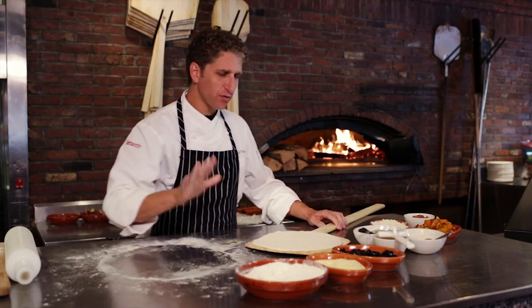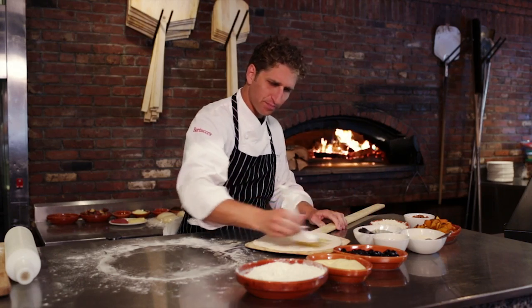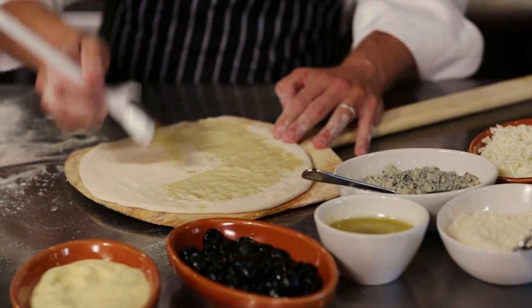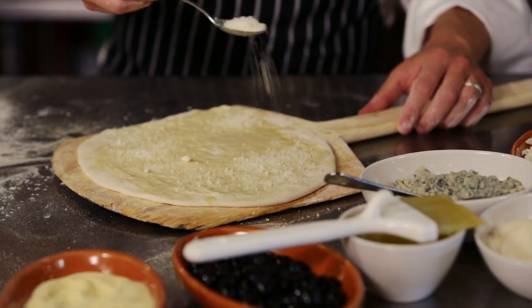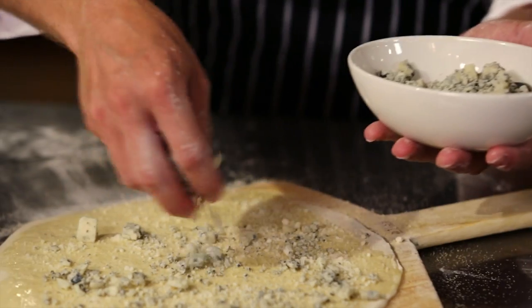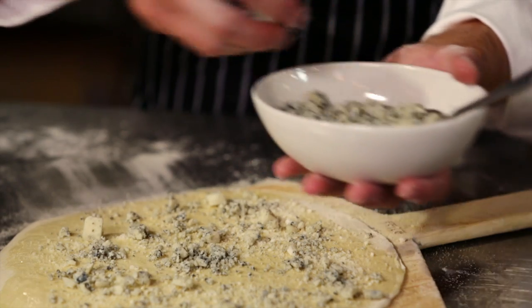So now we're gonna build this pizza. The first thing we're gonna do is brush the pizza with a little bit of olive oil. This pizza doesn't have a red sauce — this is a white style pizza. Next, we're gonna dust the pizza with a little Pecorino Romano cheese, and then I'm gonna sprinkle a couple tablespoons of blue cheese around the pizza. This is gorgonzola cheese, but you could use any assertive blue cheese.